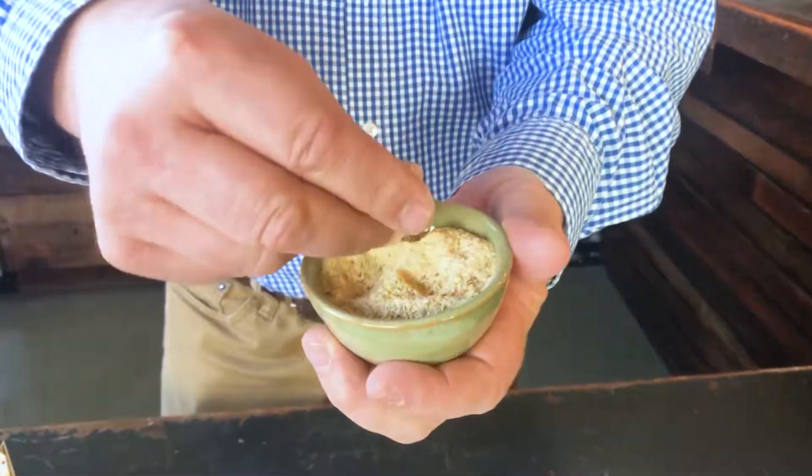Hi, I'm Tom Nibbs and I'm here at the Urban Accents Test Kitchen. Today I want to talk to you about our Manchego and Roasted Garlic Veggie Roasters, one of my favorite products of all time.